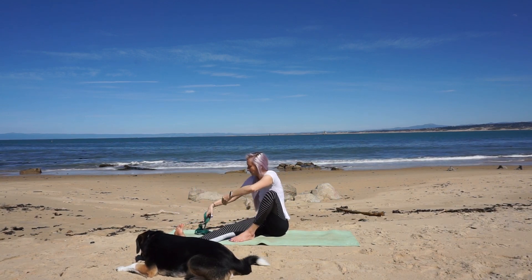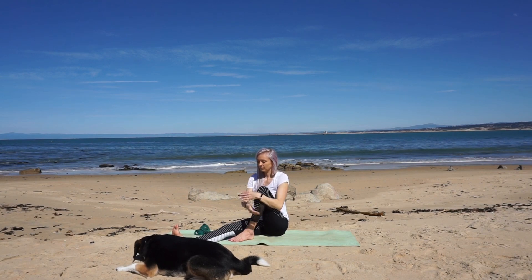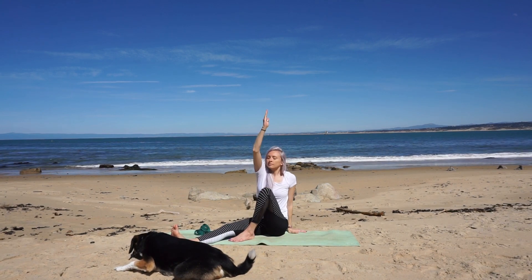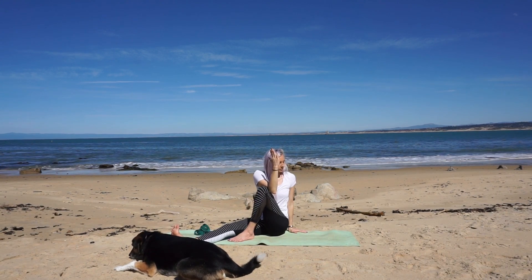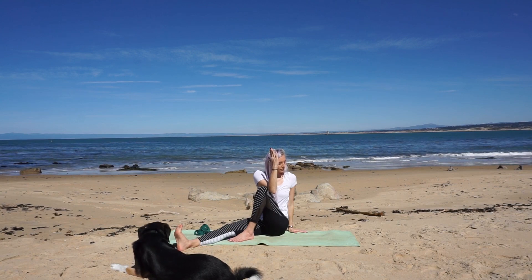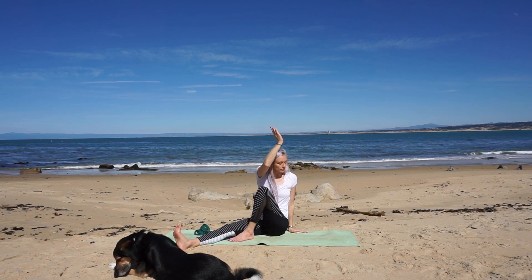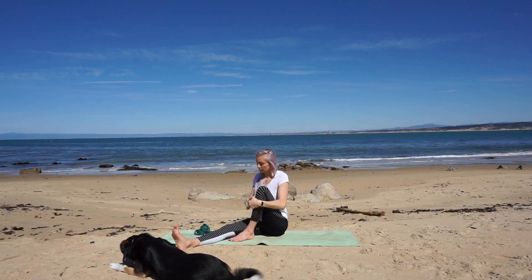Set the strap off to the side and hug your knee as you sit up tall. Place your right hand behind you close to your sit bones and inhale your left arm to the sky. On your next exhale begin to twist at your navel to the right. Tuck your elbow into the outer right thigh. Keep lengthening your spine. We'll release and come to center. Hug your knee in one more time and then switch to the other side.